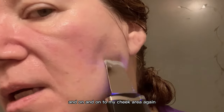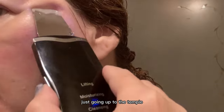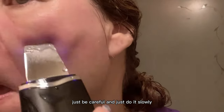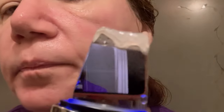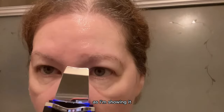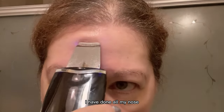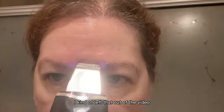On to my cheek area again, just going up to the temple. Be careful and just do it slowly, and you'll see all of that coming off again. Then the last thing I do is my forehead. I have done all my nose — I kind of left that out of the video because you get the idea.